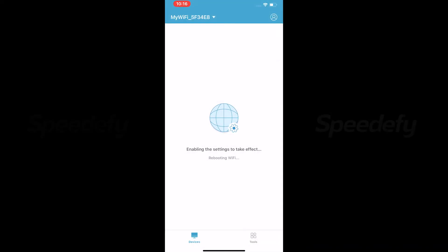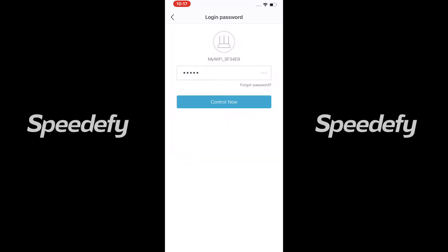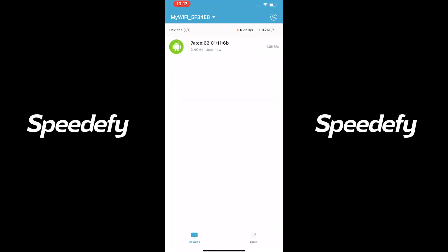After the reboot is complete, please connect your smartphone to the new Wi-Fi name. You may check more advanced features in the app's dashboard.